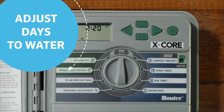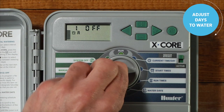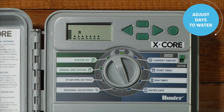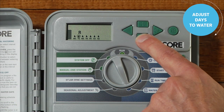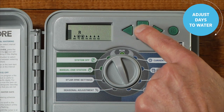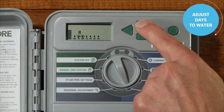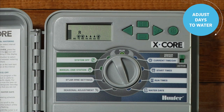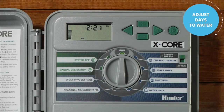Here is how to adjust days to water on the X-Core. Turn the dial to the water days position. Above each day of the week will be an icon of either a water drop or a water drop with a circle and line through it. Press the plus button to choose the water icon. Use the minus button to choose the no water icon. The screen will automatically advance to the next day of the week. Repeat until all days have a water or no water icon. Move the dial back to the run position to set watering days.